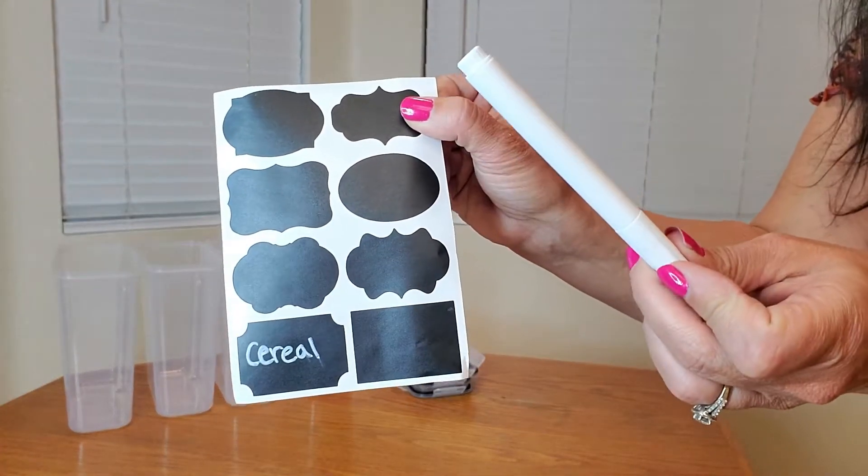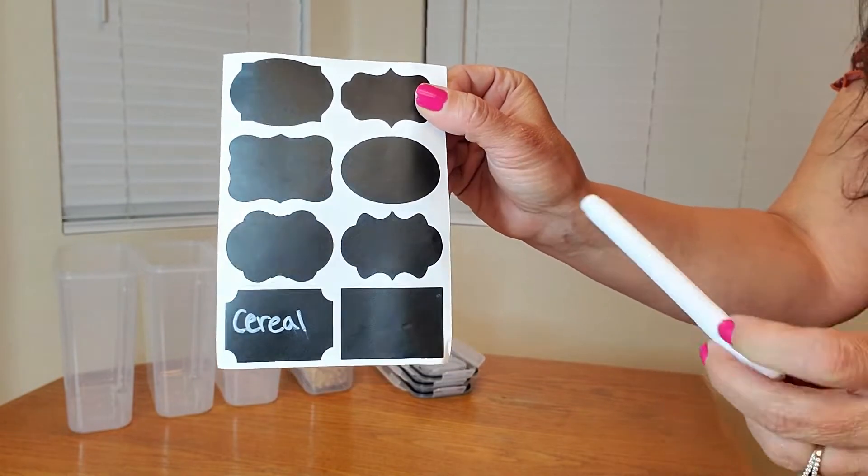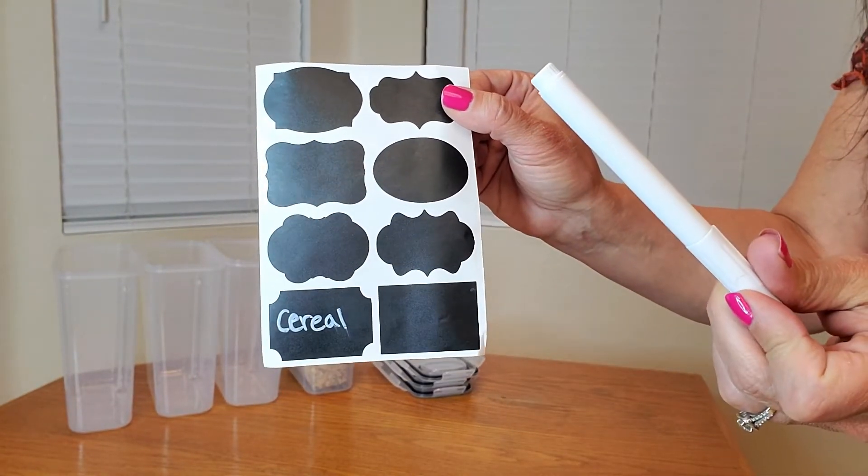I absolutely love these. And then you have a perfect bowl of cereal. Here's a close-up of the stickers and the chalkboard pen — you just put the sticker onto the container.